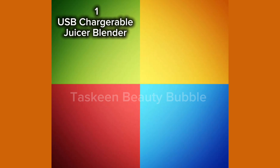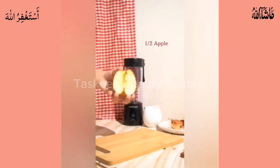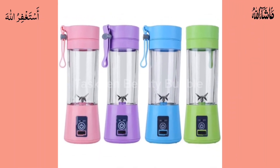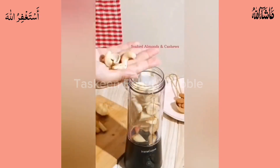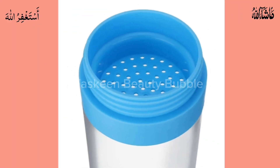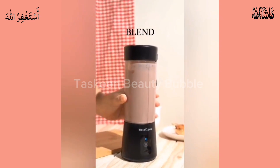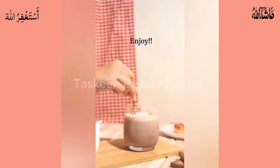Number one: USB chargeable juicer blender. Six plates, 380ml portable juicer cup and smoothie maker. To start your juicer, press the on button two times. 30 seconds fast blender with strong power, easy to operate and clean. This juicer blender mixes kinds of fruits and vegetables — you can make natural and delicious juice, milkshakes, smoothies, and other baby foods. An amazing household kitchen equipment. Links are in the detail video.